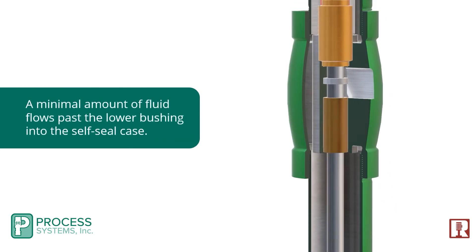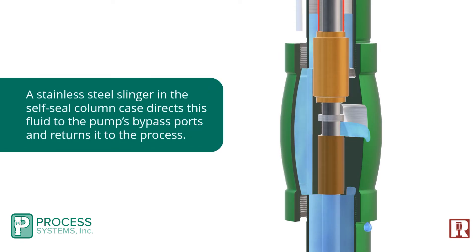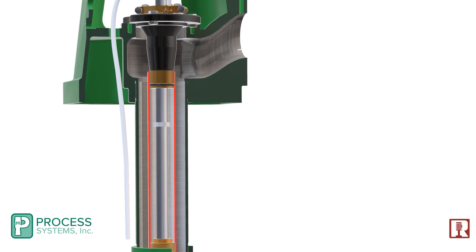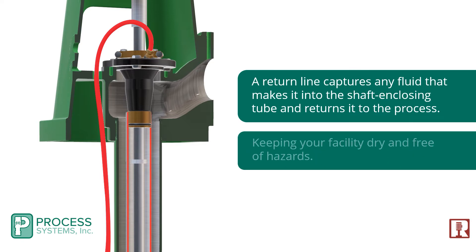A minimal amount of fluid flows past the lower bushing into the self-seal case. A stainless steel slinger in the self-seal column case directs this fluid to the pump's bypass ports and returns it to the process. A return line captures any fluid that makes it into the shaft enclosing tube and returns it to the process, keeping your facility dry and free of hazards.